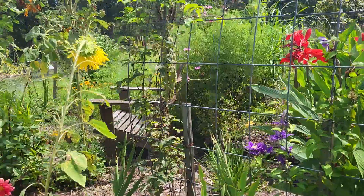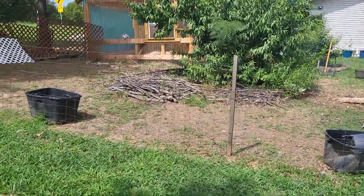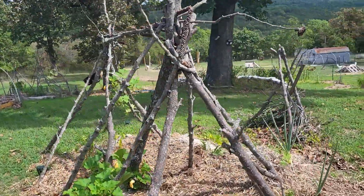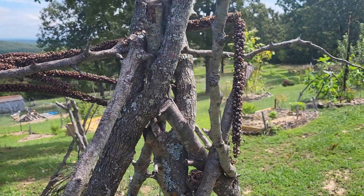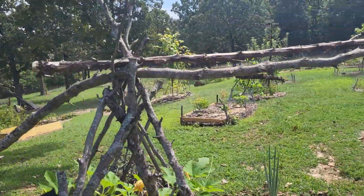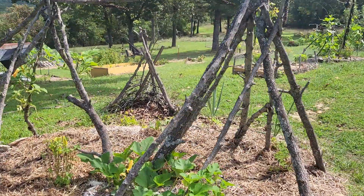So get creative. Look at these fences — this is what's holding them, and it works! Nothing is holding it together but itself and the weight of whatever is on top. Look at that. That's all you need — sticks. There's your trellis. It'll last a few years.